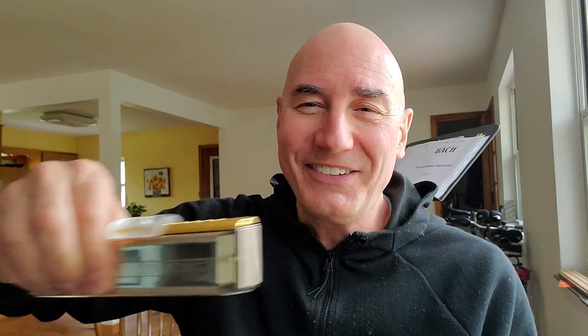This harp ended up with an absolutely great tone, and I really like it. I wanted to play it for you and then compare it against a very expensive custom harp — a Suzuki Fabulous with a Hohner 280C cover set from 22 years ago. It's a very fine and expensive instrument, but you can see how good this one is.